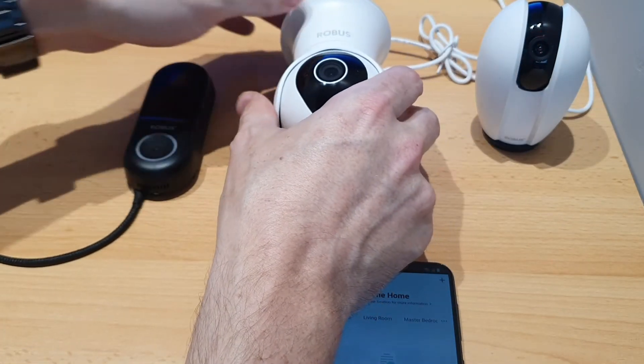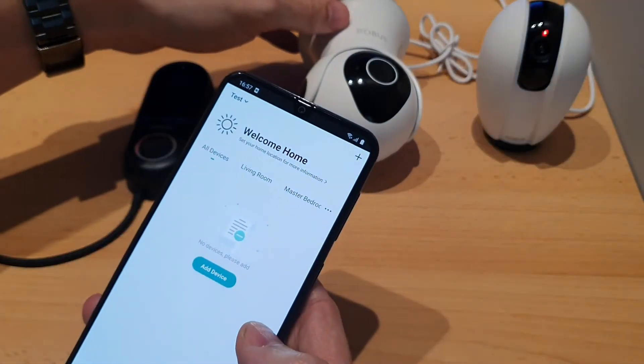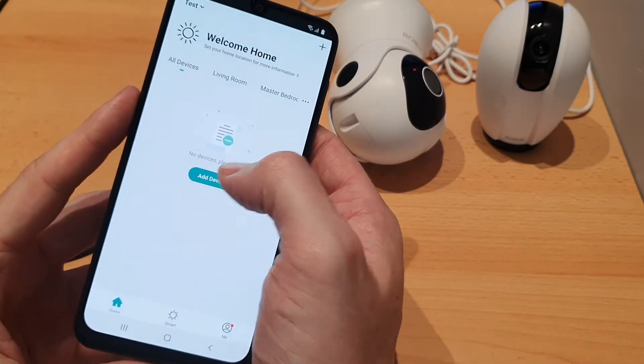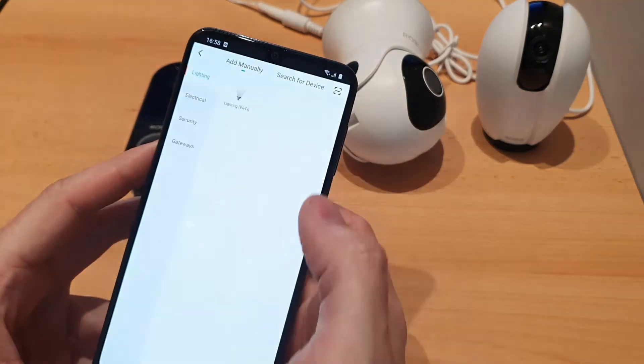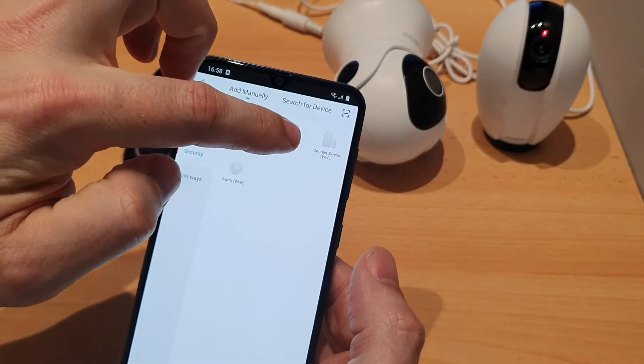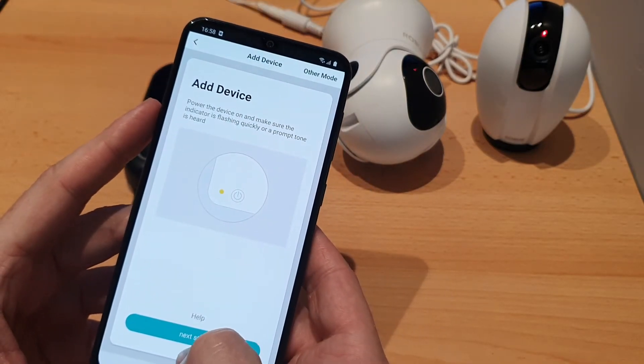Straight out of the box they should be in pairing mode for you. Then you just need to go into the app — same process as any lighting devices. Just hit 'Add Device' or hit the plus icon. For the cameras you want to go down to Security and then Smart Camera, and confirm that the light is flashing.